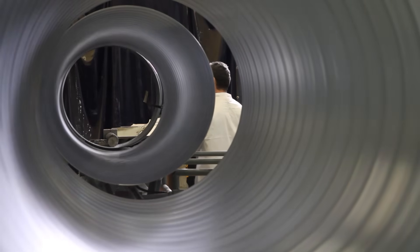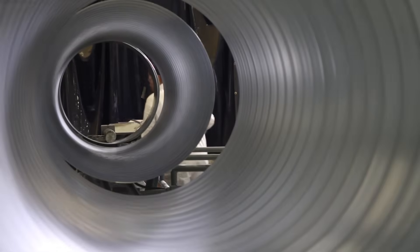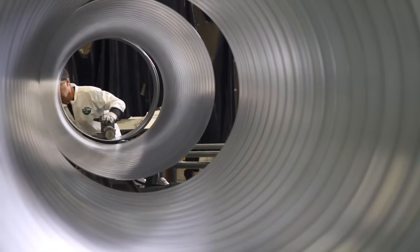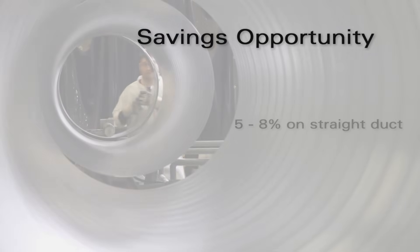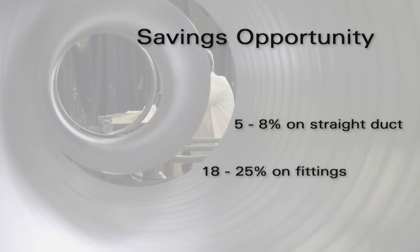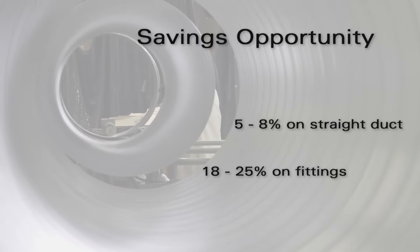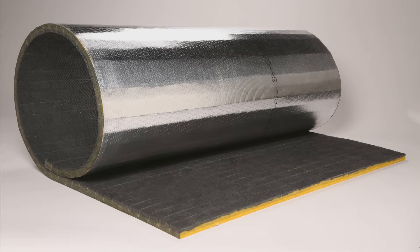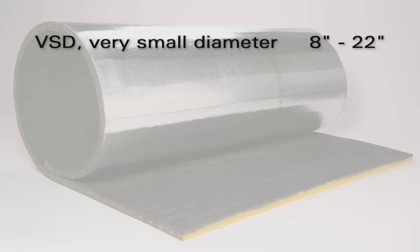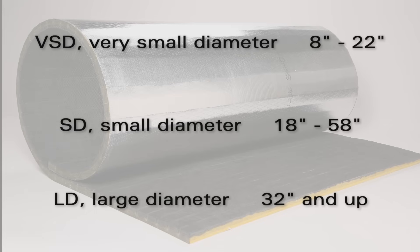If the cost of lining round duct is overwhelming, consider this: an industrial engineering study by a major round duct fabricator has shown that using Spiroacoustic Plus resulted in installation labor savings of 5-8% on straight duct and 18-25% on fittings. Remember, that's in addition to the raw material savings and from a fabricator with extensive experience. The Spiroacoustic Plus system of products includes solutions for VSD, or very small diameter, SD, or small diameter, and LD, or large diameter.